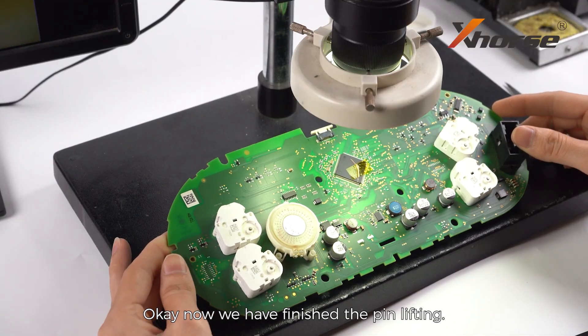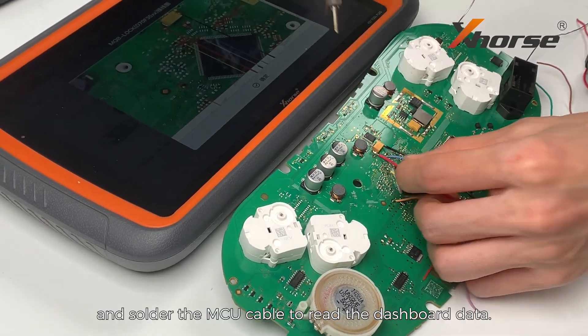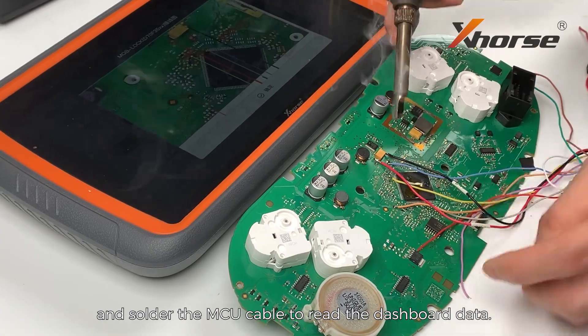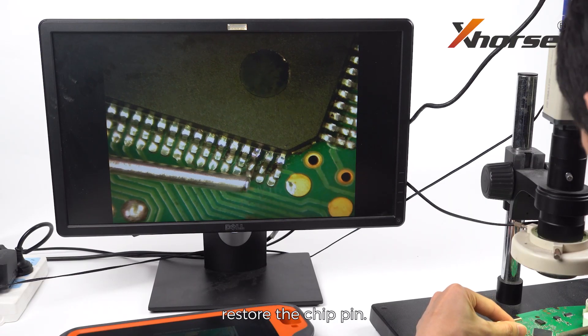Now we have finished the pin lifting. Next, we'll follow the connecting diagram and solder the MCU cable to read the dashboard data. After getting the data out, restore the chip pin.